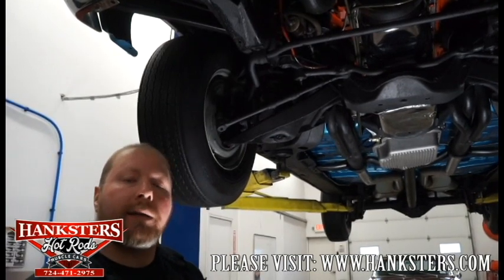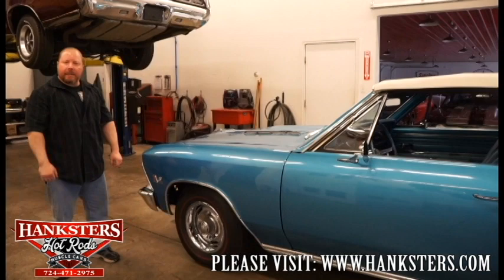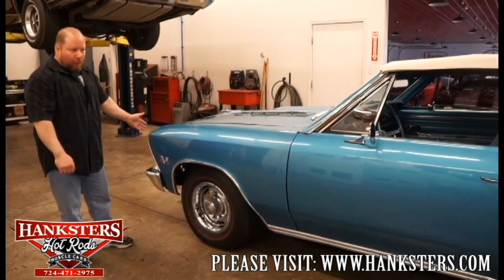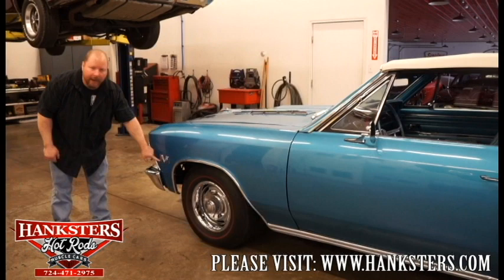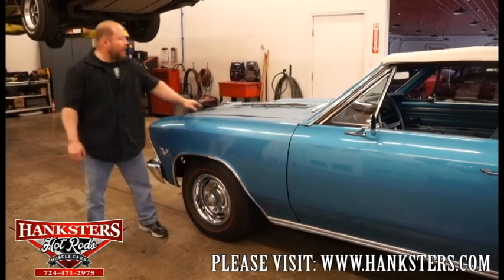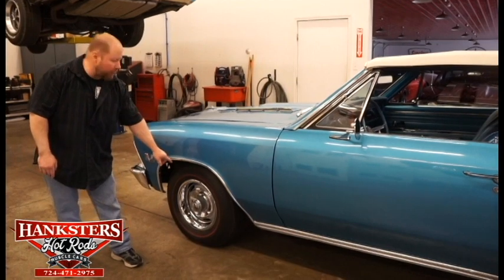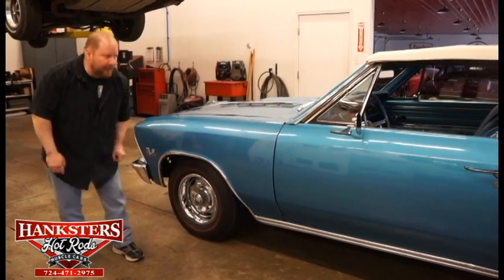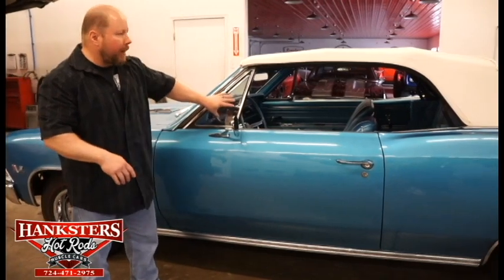We'll do our video walk around of the outside, show you the interior, the trunk, and we'll also get underneath the hood. Now we have our 66 Chevelle convertible SS down off the lift. It's got that marina blue exterior — paint is very nice on this car. You've got the 396 Turbojet Crossfire emblems up here on the front fender — that's not the motor that's in it, but they have the emblems to keep it looking authentic. You've got the steel SS hood with the vents, and the Redline Firestone Super Sport wide oval tires on those 14-inch factory style rally wheels, complete with beauty rings and center caps.